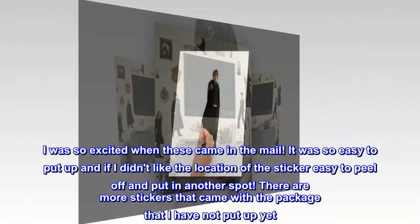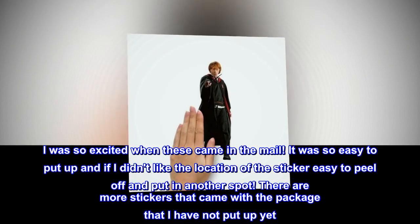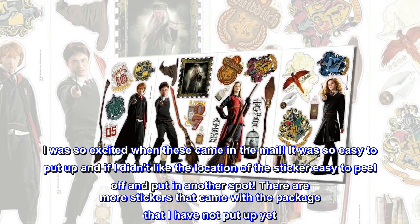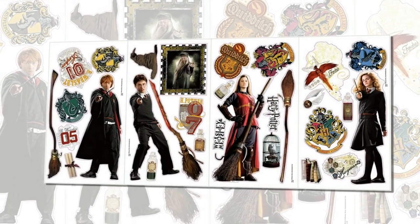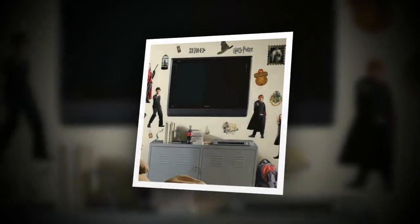Top reviews from the United States. 'The chosen ones' — I was so excited when these came in the mail! It was so easy to put up, and if I didn't like the location of the sticker, easy to peel off and put in another spot. There are more stickers that came with the package that I have not put up yet. Totally worth every penny for any Harry Potter fan!